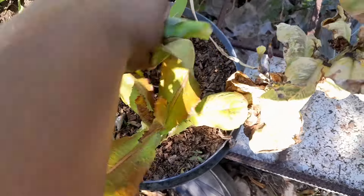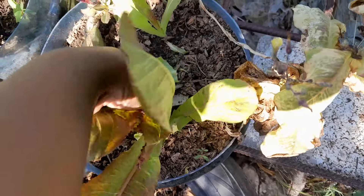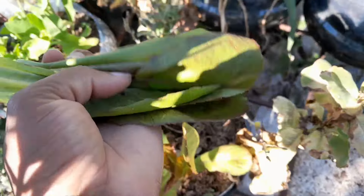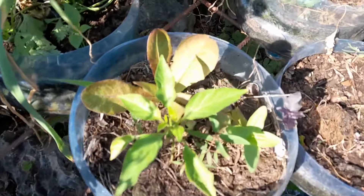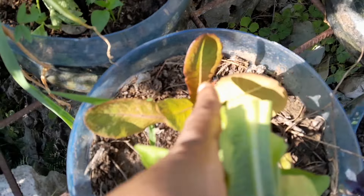These greens keep coming back whenever I harvest them — another one here coming up. How are you doing, guys?